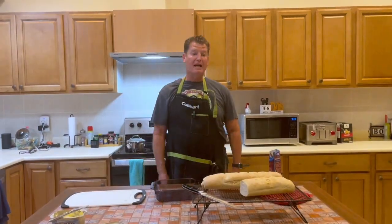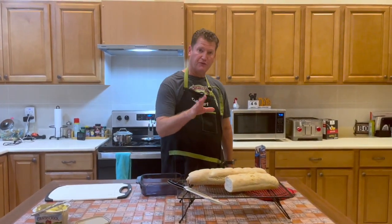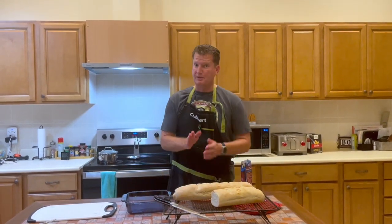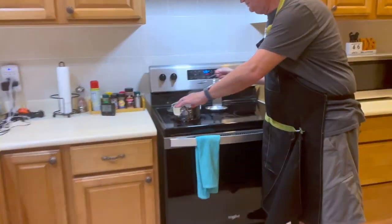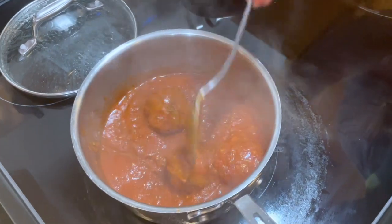Alright guys, welcome back to Will's Meals — it is meatball sandwich time! If you happened to watch the French bread video, I literally just got through with it. If you happened to watch the meatball video, here are some meatballs that I am warming up on the stove. These are meatballs from the Will's Meals meatball video.